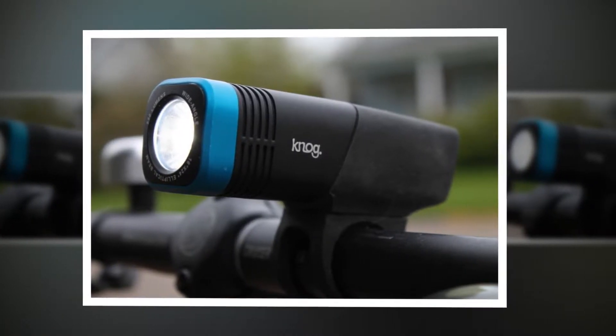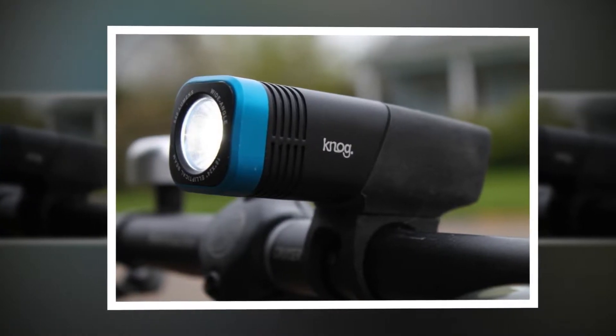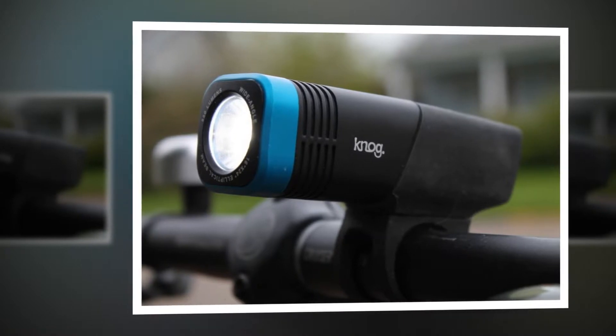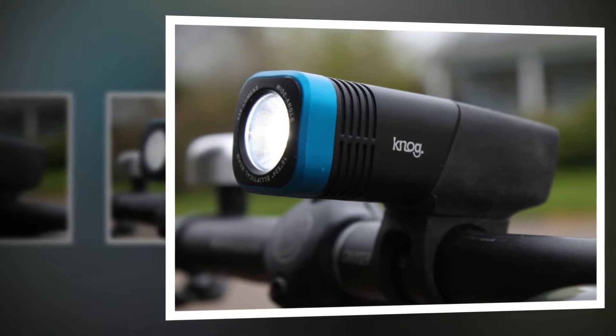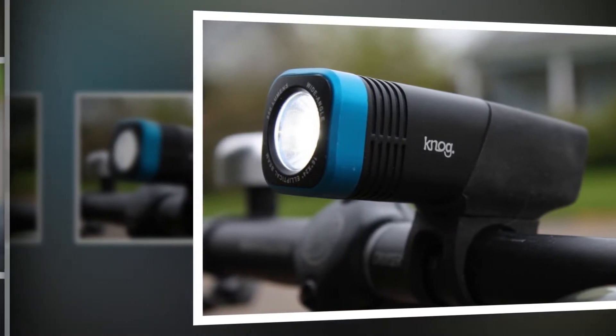Unfortunately, they're not that secure. Throughout our rides, especially on rougher roads, the ARC 5.5 slowly tilted back until it was high enough to blind any passerby. Changing to the smaller strap did not remedy the problem on our oversized bars.